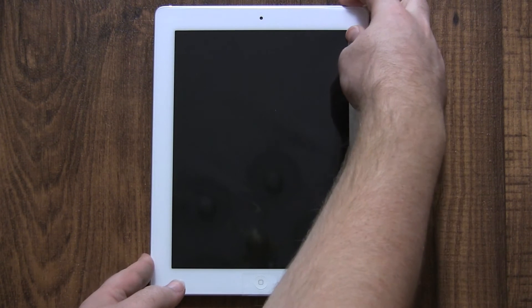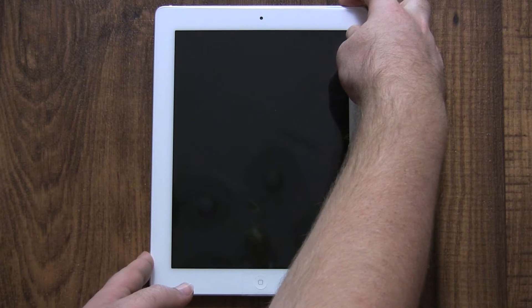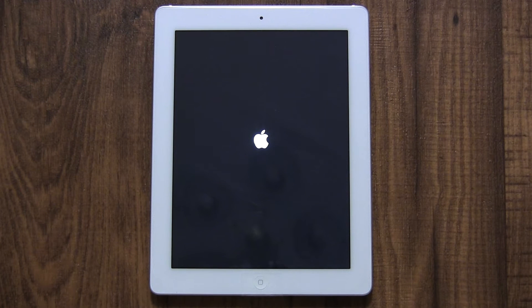When you get a new iPad, you need to set it up. I'm going to walk you through that process. Don't worry, setting up an iPad is easy and simple. Everything here can also be changed later after the iPad's been set up. All iPads function pretty much the same, so this video will be useful for any iPad.